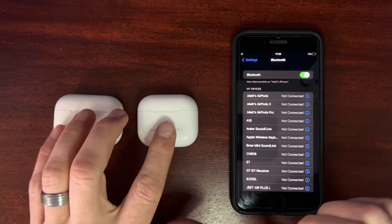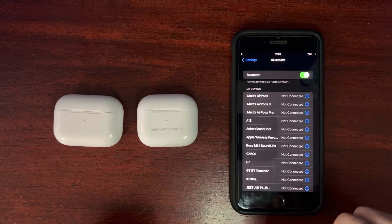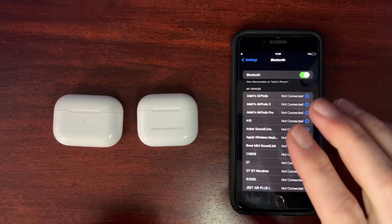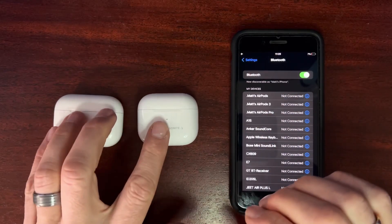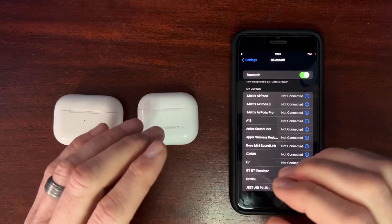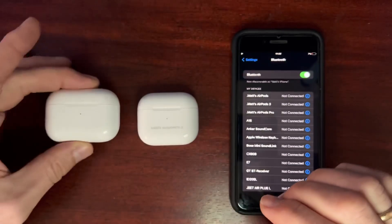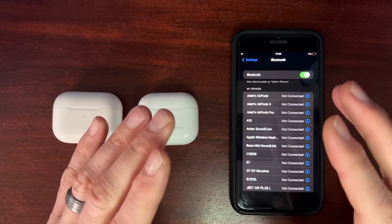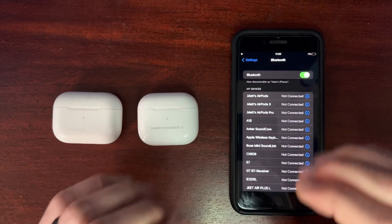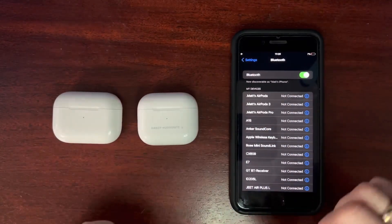Firmware is what helps the AirPods to run optimally. There are constant updates happening software-wise between the AirPods and the device, particularly the iPhones. Apple will, from time to time, update this firmware. It should be seamless and automatic most of the time, but I recently ran into some issues with my AirPods Pros where I could not get the firmware updated. What I did is I have about seven different steps that enabled mine to update within about 10 to 30 minutes after doing these steps.